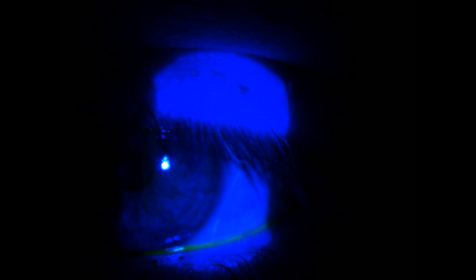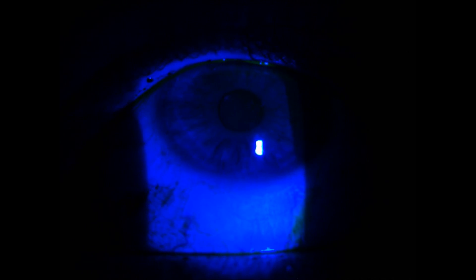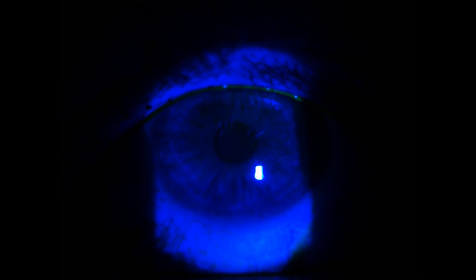Now we're going to assess the cornea for any staining, and we're going to look at the tear breakup time also. The first thing we want to do is just a general sweep across the cornea. You might be able to pick out on the video some slight staining — it's quite superficial, about 5 o'clock. Then we'll get the patient to look up just to look at the inferior cornea — not really seeing anything there, so that looks all good. Then we'll get the patient to look down and lift the upper lid up just so we can assess the superior cornea — that looks all nice and healthy.